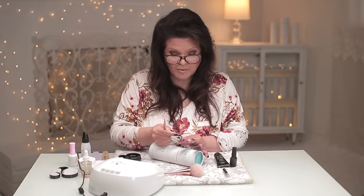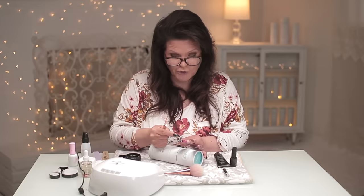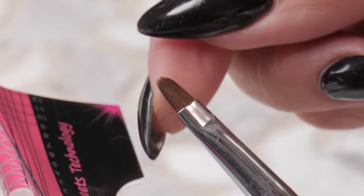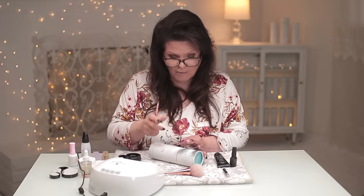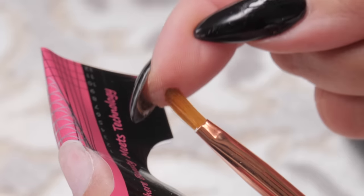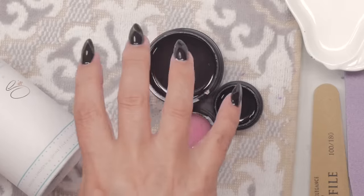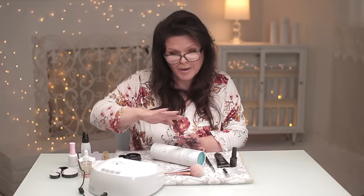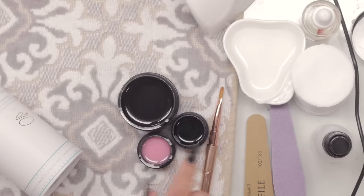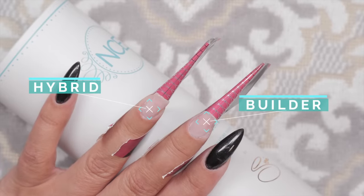One difference I will tell you is the bristles on the hybrid gel brush — if you just watch my fingers, I'm trying to push it through — they're quite a bit stiffer. They're stronger. They're usually shorter and a little bit stiffer in the sense that you can't move them as easily, and that is good because you really want to have the strength to pat down that hybrid gel. If you look at the gel brush, it's much more gentle, it flows back and forth. It's a little longer — that's so you can get a nice sway to it. Builder gel has a more gentle viscosity, so it's easier to flow and play with. You want a nice flowy brush, and the longer bristles will help for that floating method.